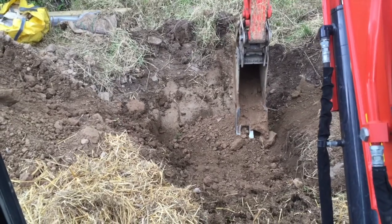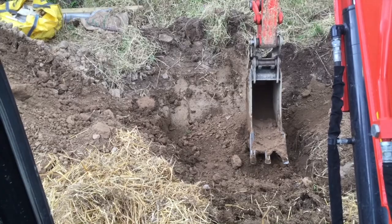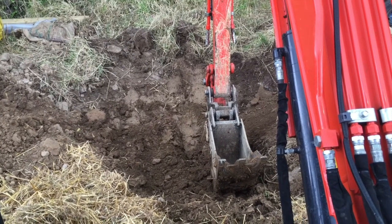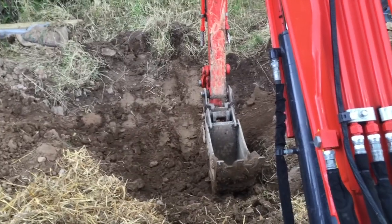I'm going to start mixing these like a cake mix to begin with, just to try to distribute the materials together. Once those materials are basically mixed fairly well to start, I'll hop down off the digger.